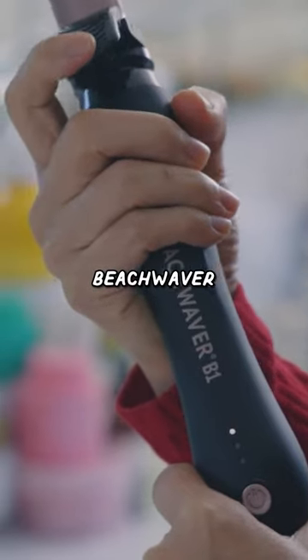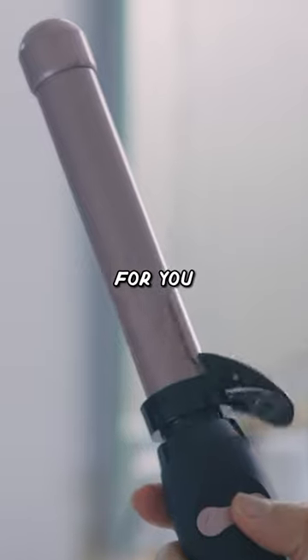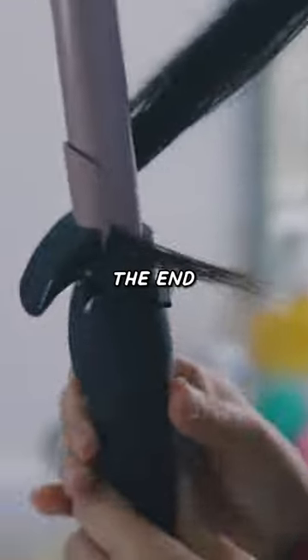We have the beach waver. This is supposed to act like a robot that curls your hair for you. Clamp the end, and you just kind of curl it.